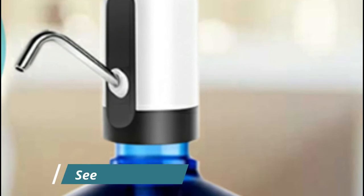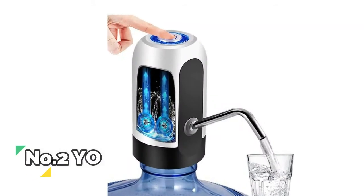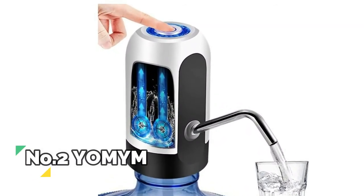It only has one button to operate: one press to switch it on and another to turn it off. Once switched on, it will automatically stop working after a minute as a protection measure — hassle-free operation for everyone, including the elderly and kids.